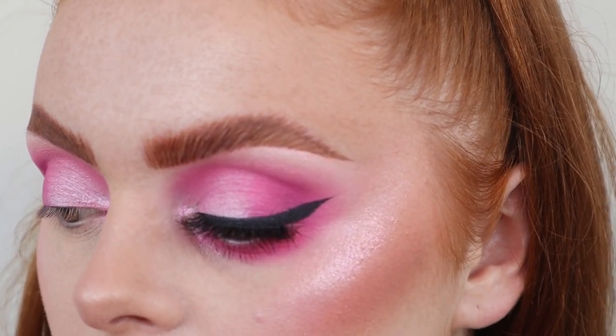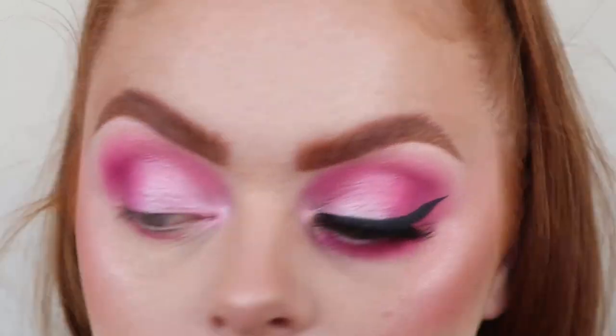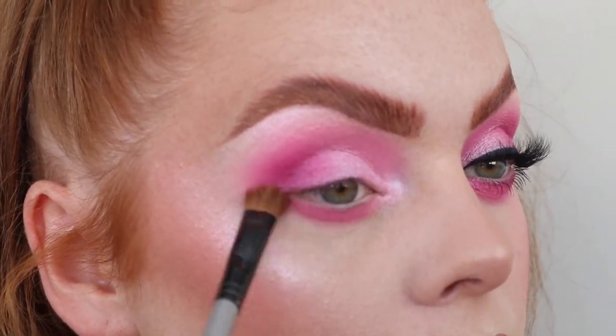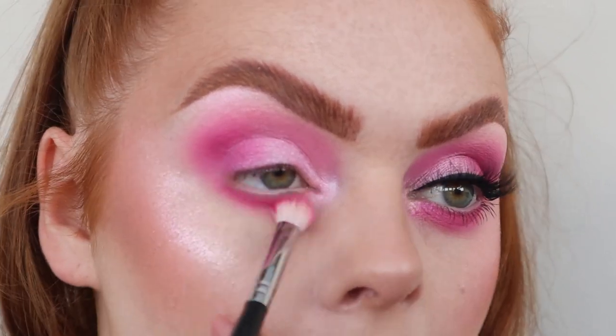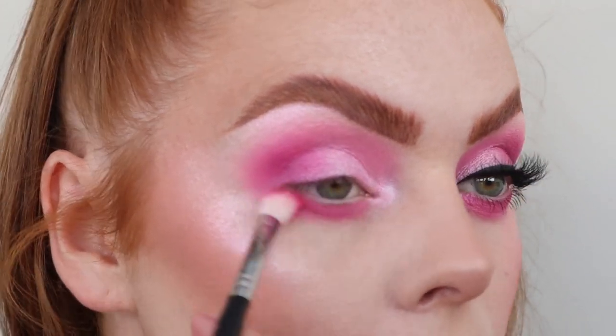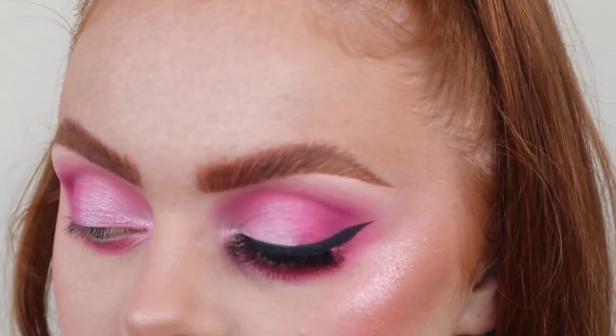To do the bottom lid I put a bit of primer on and literally just did what I did on the top. I went in with Sugar Saviour, then some Prom Night, a bit of Saint Star, then back in with a bit more Prom Night. I also took another colour — something's telling me it was Lollipop Luxury — so I went in with a little bit of that.